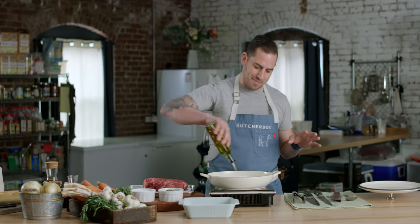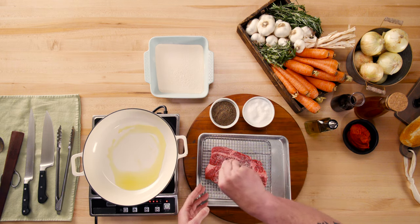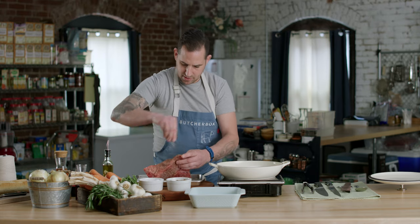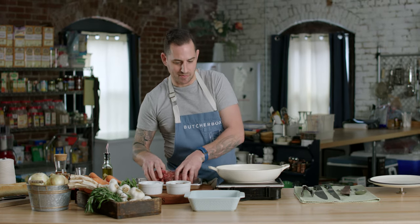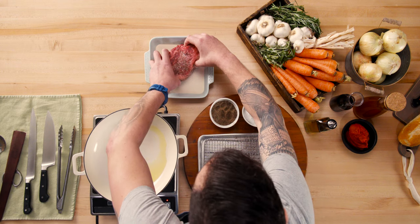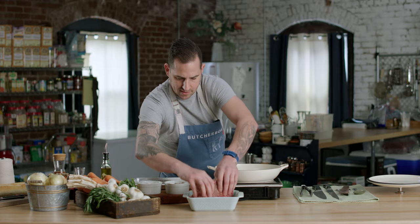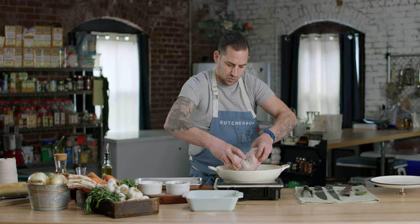We're starting with medium-high heat, so I'm going nice and heavy with salt and pepper, and now we're going into a little bit of flour. We're going into the flour because we want to build a gravy while we're cooking the pot roast, and the best way to thicken up a gravy is with some flour. So instead of adding it later, we're just going to coat our roast with the flour on all sides, shake off the excess, and now we're going right into our hot oil.